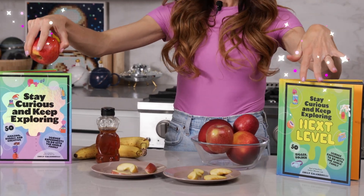Thanks for making brown apples with me. If you liked this one, be sure to check out my bestselling Stay Curious and Keep Exploring book series for 99 more science experiments. I'm Emily Calandrelli. Subscribe for all things science and space. And remember, stay curious and keep exploring. I'll see you next time.